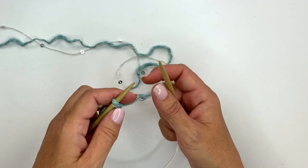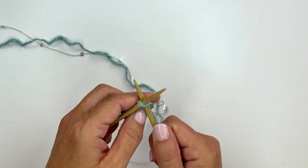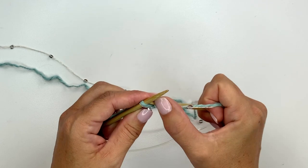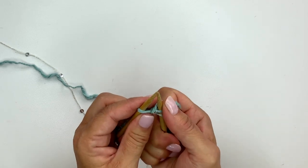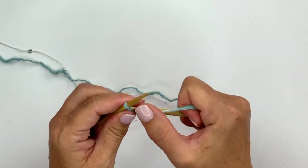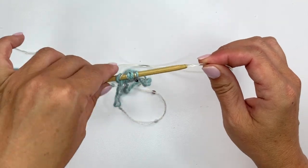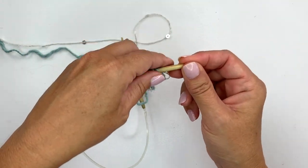Insert your needle, yarn over, pull up a loop — that's the knit one with yarn in the back. Now move the yarn to the front to purl one into that same stitch, then move the yarn to the back to knit into that same stitch again, then move the yarn to the front to purl into that same stitch again, and drop the original stitch off the needle. We now have four stitches on our needle instead of one. Instead of turning our work, we're going to slide our stitches to the opposite end of the knitting needle — that's how we begin our I-cord.